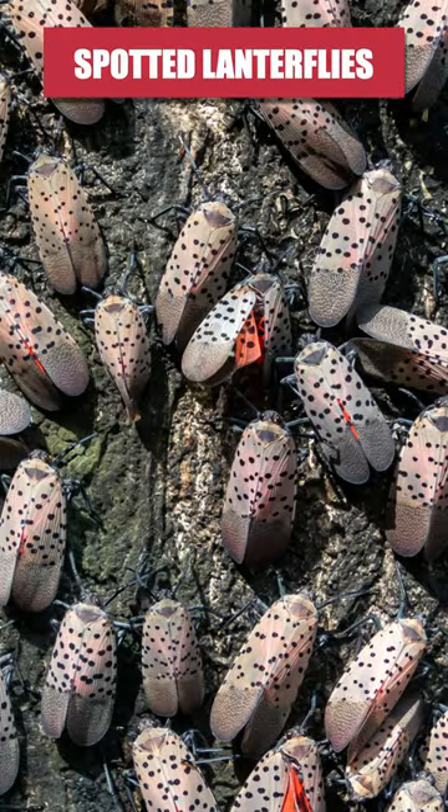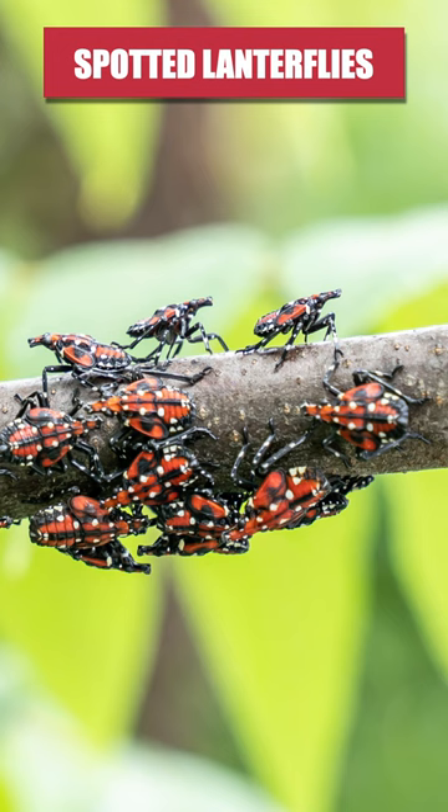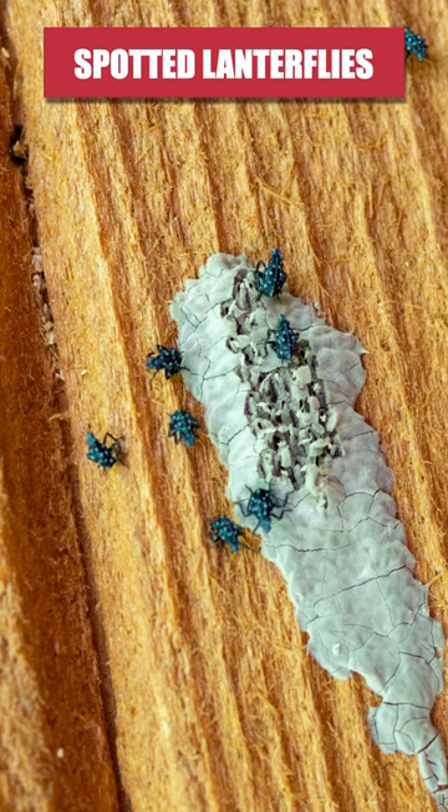Spotted lanternflies are invasive insects that target trees and crops, sucking the sap and killing them. To get rid of spotted lanternflies on your property, remove any egg clusters you've found on plants, trees, and man-made structures.